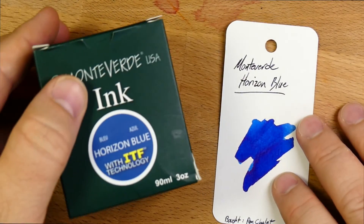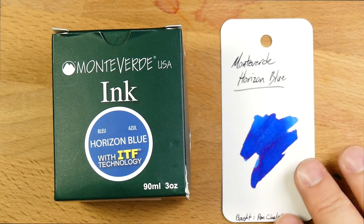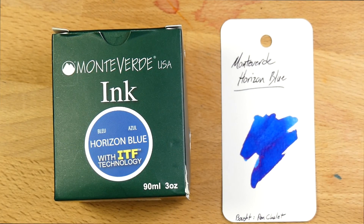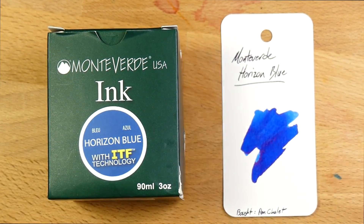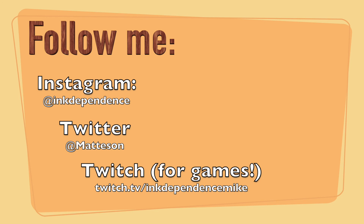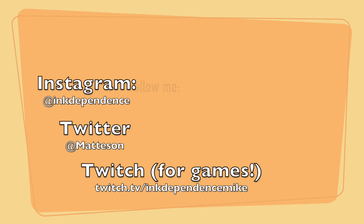So this has been Monteverde's Horizon Blue. Definitely check this out wherever you get Monteverde inks. I will see you later on. Peace out.